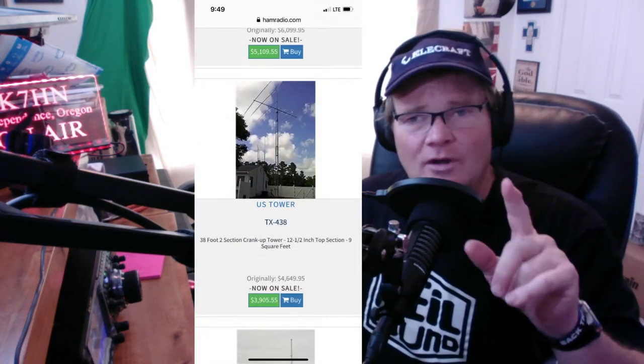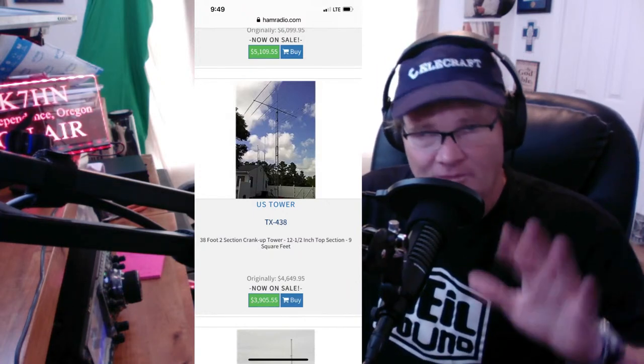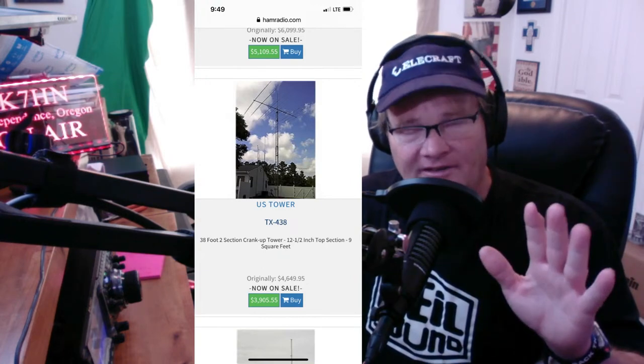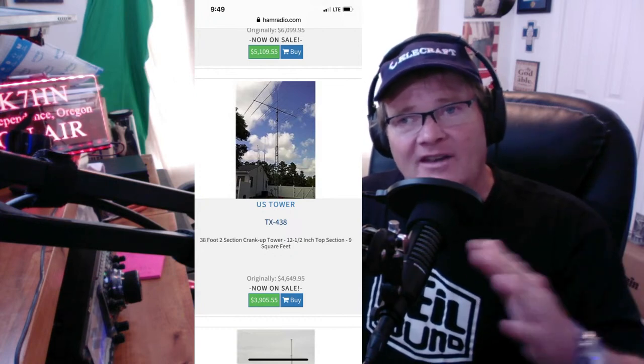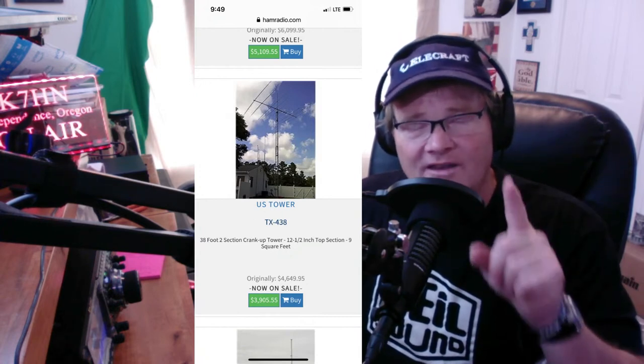It'll be built per factory specs. The only change that I made was exchanging a hex bolt for a hex screw — made it simpler to install. Talking about price for a beam, let me show you what's out there right now to give you an idea. The first thing you're going to need is something to get it in the air. Many directional beams are very long and very heavy. That's where the kicker is.